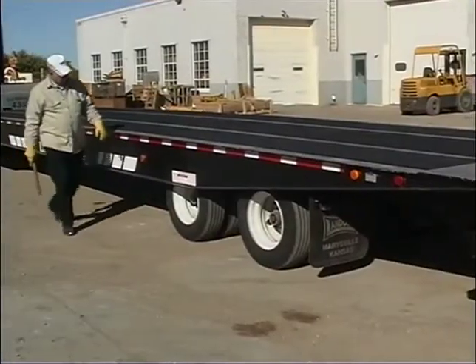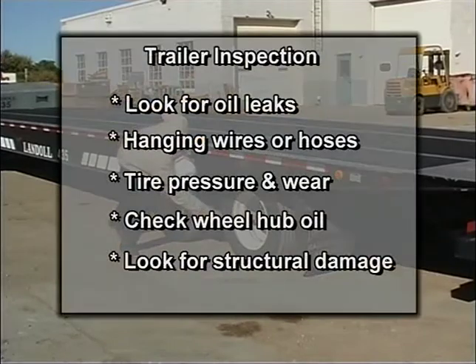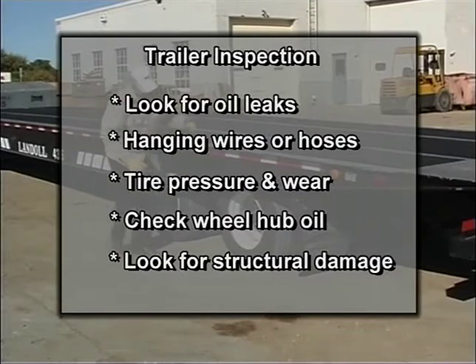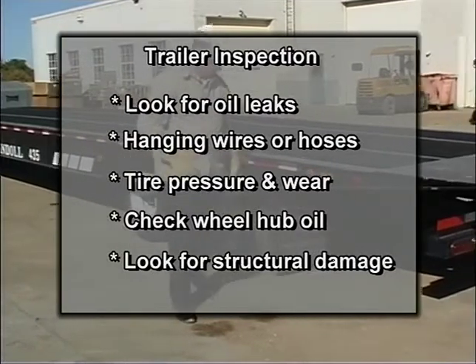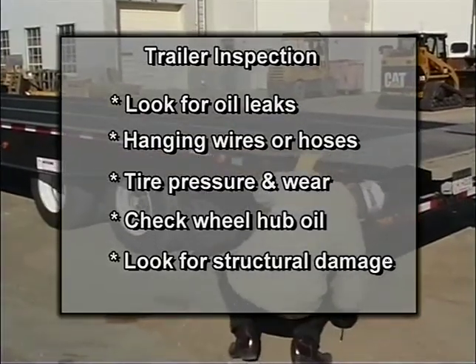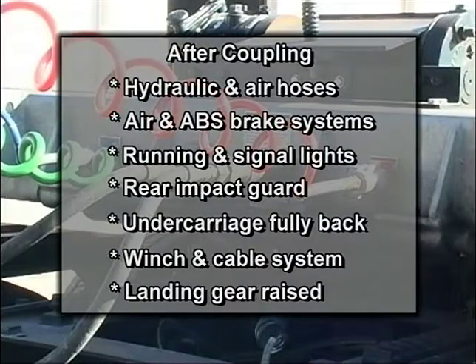Before hookup, it is important to do a complete walk-around inspection of the trailer. Look for oil leaks and hanging wires or hoses. Check the tires for proper inflation and excessive wear. Check the oil in the hubs and look for structural damage to the trailer and gooseneck. After coupling, check hydraulic and air hose connections, air and ABS brake systems for proper operation, and check the running and signal lights along with the rear impact guard.